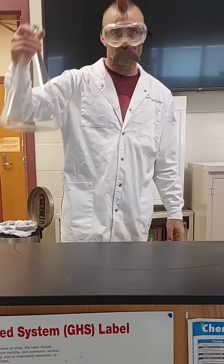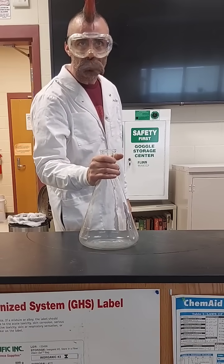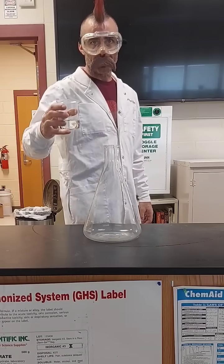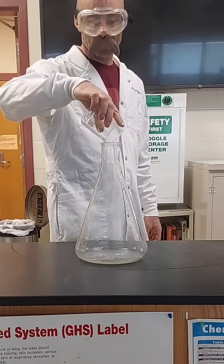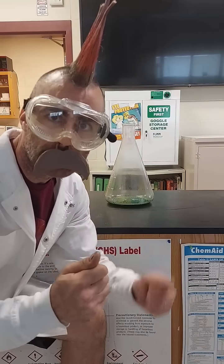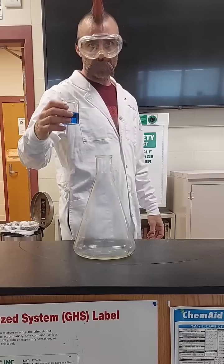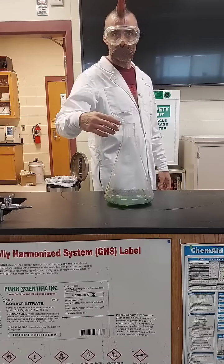Get a flask. If it's not 4,000 milliliters, it will still work. Concentrated hydrochloric acid in the flask. Copper sulfate in the flask.